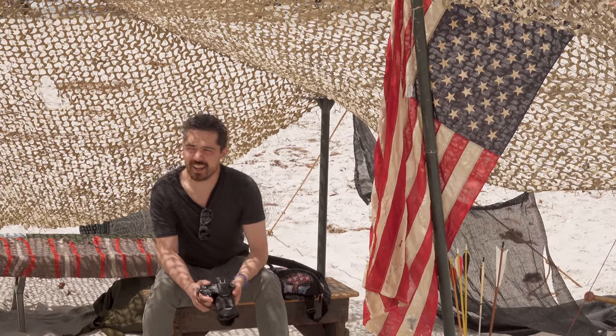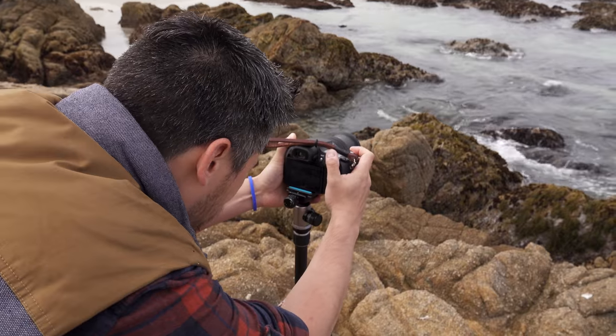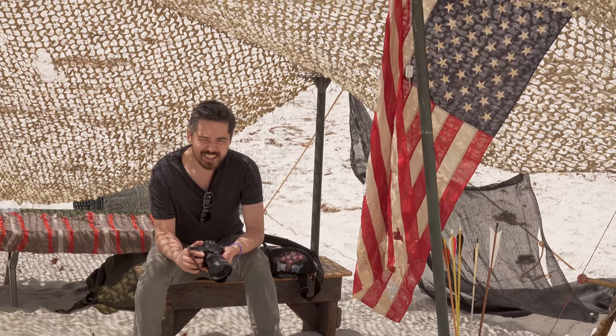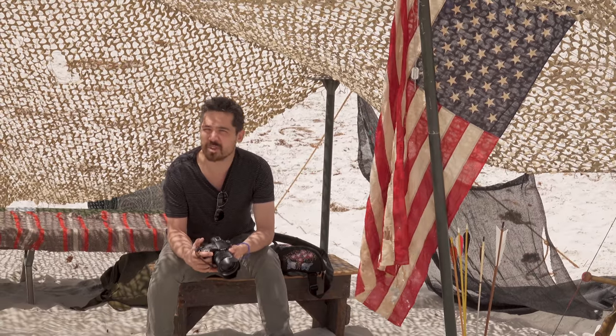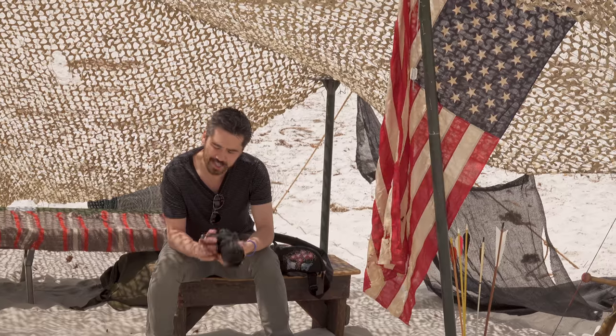With all this water and sand around, it does make me think about the fact that this camera is weather sealed, which is a nice peace of mind. I'm not going to drop it in the sand, but if you're out shooting a football game or a kid's soccer game and there's a little drizzle, you don't have to worry — you can stay out a few minutes longer.